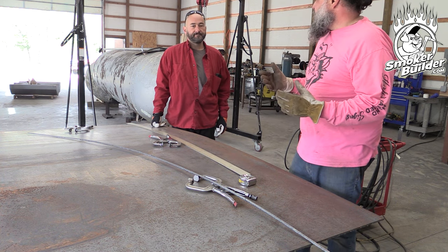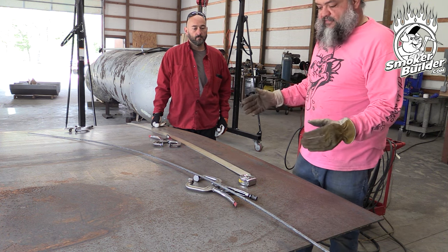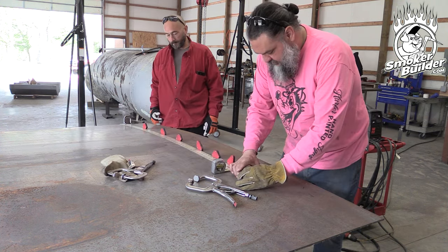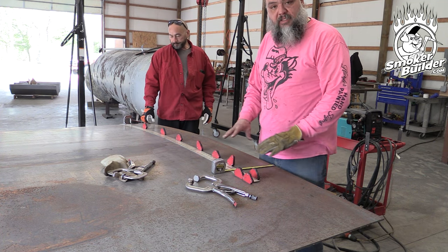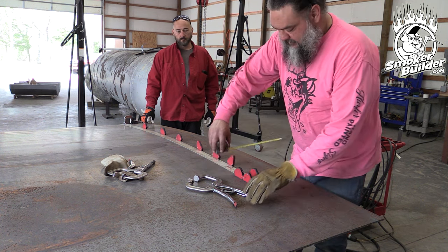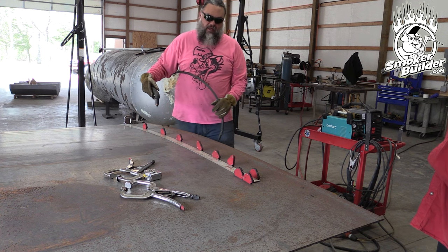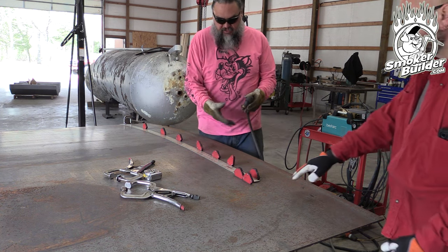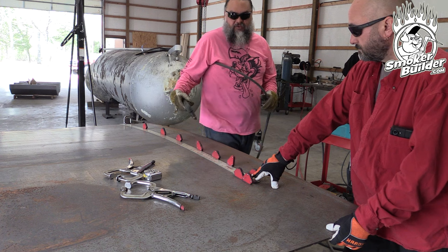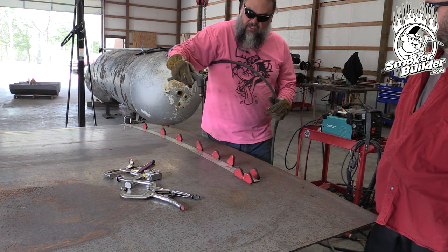We're cutting on the side of our line where the piece we really want is, so if anything goes wrong it's on the stock side. We start with a plunge cut because dragging the cutter gives the best line in this scenario. To plunge, we come in at an angle, hit the plasma, walk it into the material, and then begin the cut. When this ends up in final form, the plunge mark won't factor into our weld or seam.